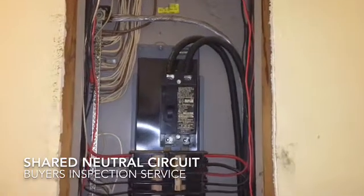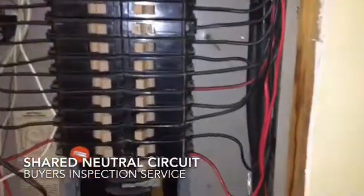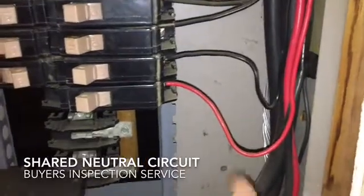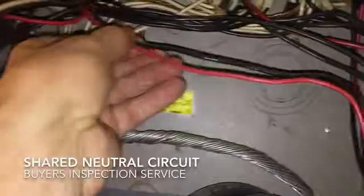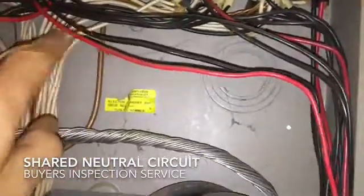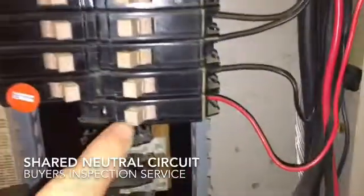On this panel we've taken the cover off and one thing we'd like to show you is a very simple fix for a common issue we find quite often. That is where you have a black and a red wire going into two breakers. When you see a black and a red wire, more than likely we are sharing a neutral. We can see here with the black and red both coming out of this wire, and we also have a white coming out which goes down to the neutral bus.